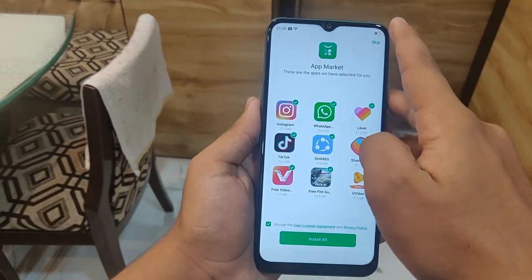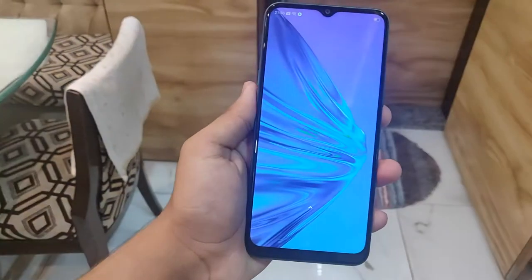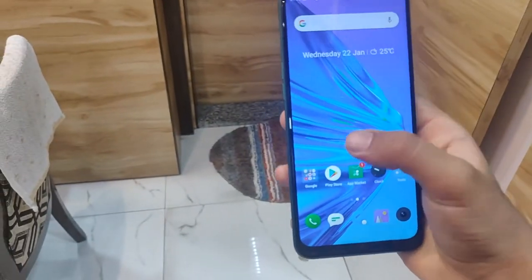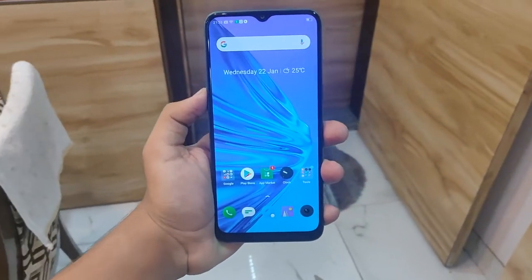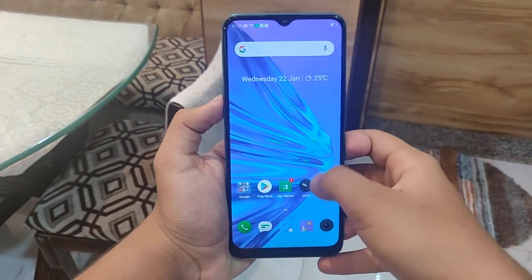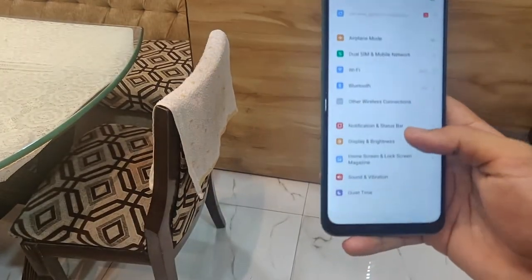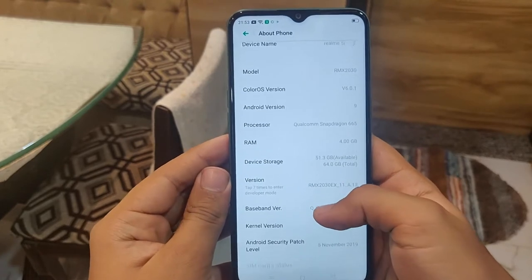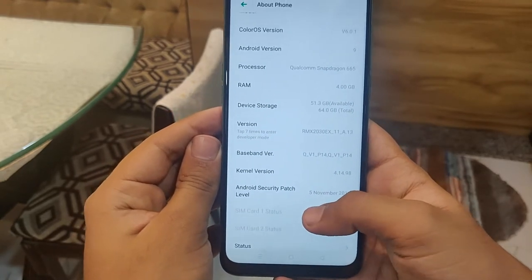It's checking for a software update. It has an app called App Market which installs all the apps you need — social as well as productivity apps. Here is our phone with its interface. This phone is powered by an IPS LCD display with 720 by 1600 pixel resolution. If we scroll down we can see the app search. It has many quick settings modes like all phones, though they are slightly randomly arranged. The chin is irritating — it's too big. It has very thin bezels on the top, right, and left sides.